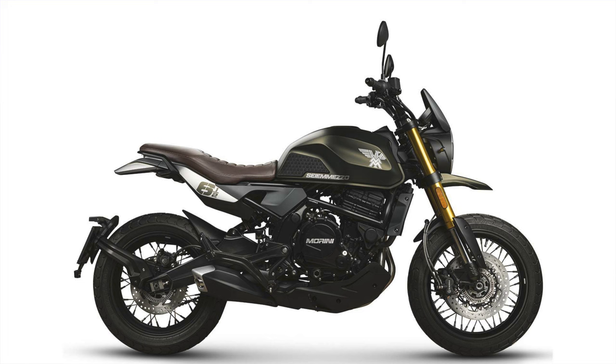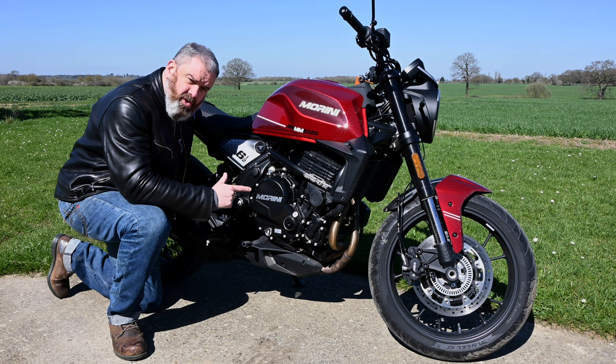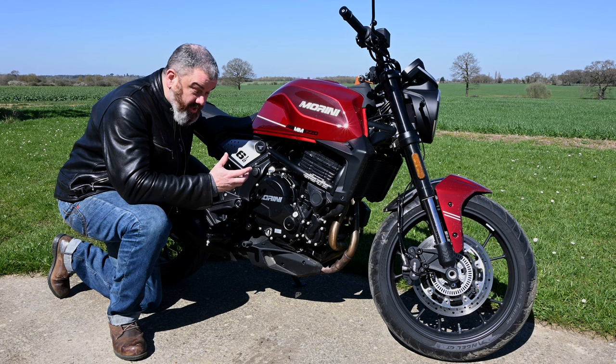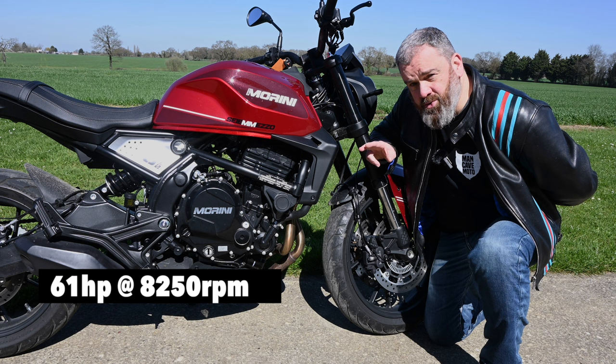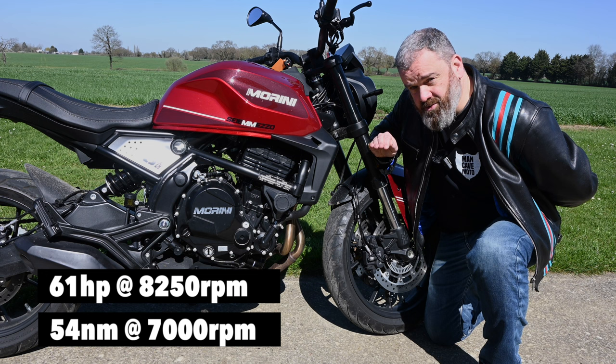Both bikes feature the same 649cc parallel twin motor, which is essentially a Chinese copy of the Kawasaki one, and you'll see a very similar engine in the CFMoto lineup. This engine puts out 61 horsepower peaking at 8,250 rpm and 54 newton metres of torque at 7,000 revs.